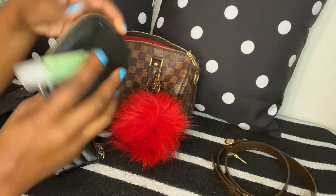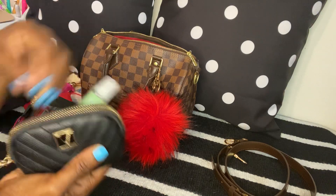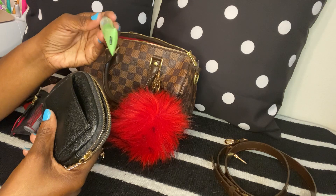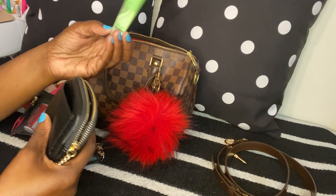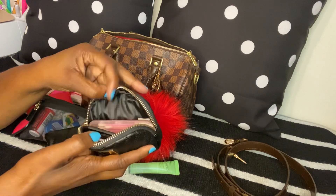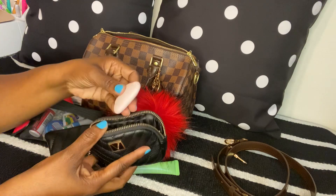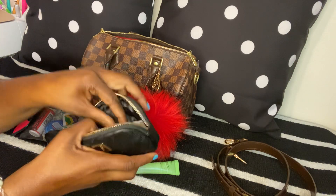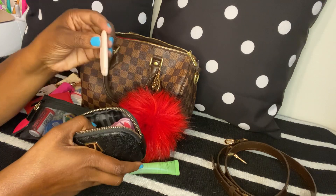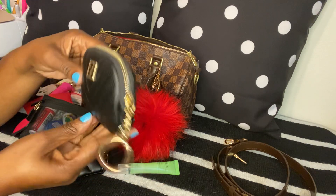Next I have my little Victoria's Secret pouch. In the back pocket I have my Be Pure Green Tea lip oil — these are really, really good. In here I also have some Q-tips, a little mini comb, a box cutter, two nail files, and my face razor.